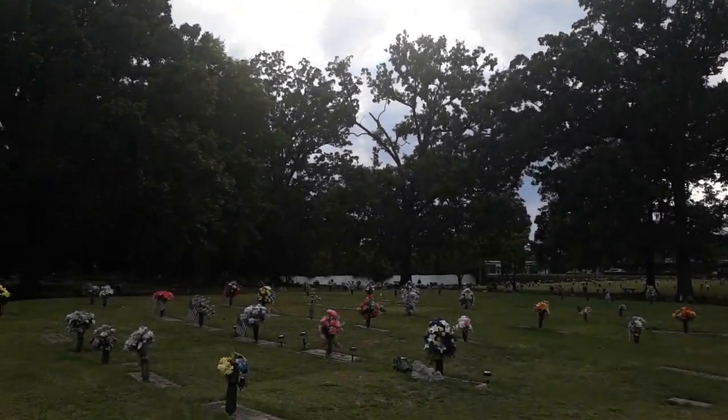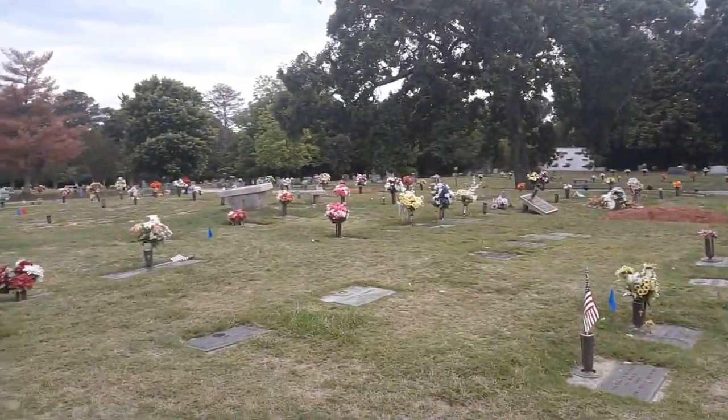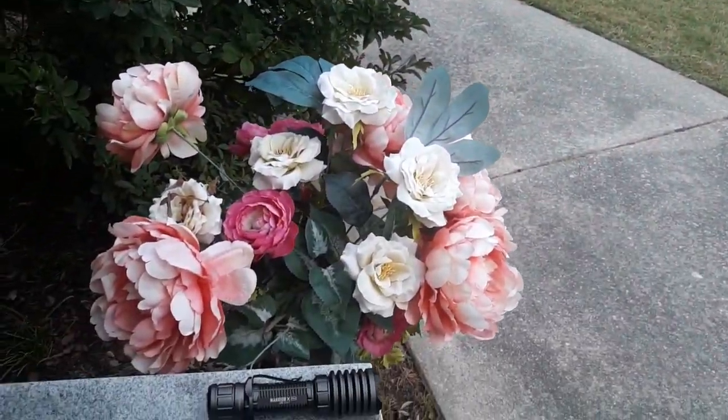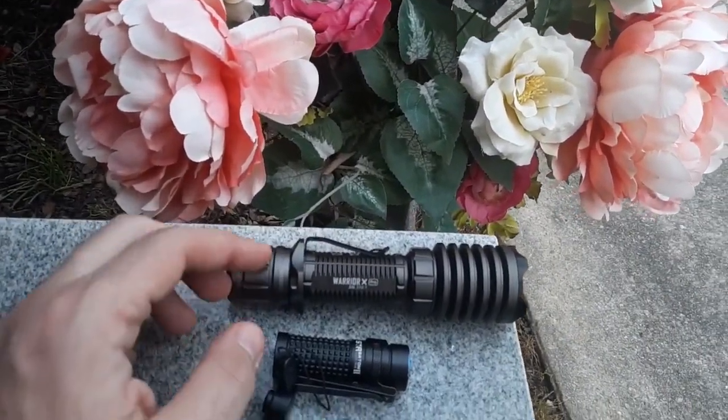I decided to take a walk so I could go somewhere and test my new Olight flashlights that I paid out of my own pocket for. I have not found any sign saying I can't be here once the sun goes down, so I think I'm okay.